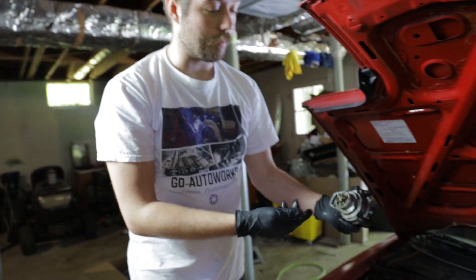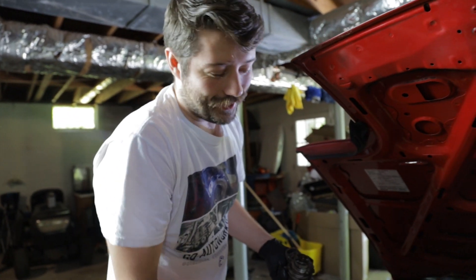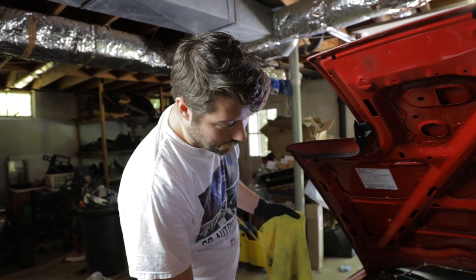Probably the most annoying part about this job is putting it back in because you're basically blind to it — it's a really tight space. Obviously if the engine's off the car it's much easier, but you really don't need to pull the motor for this. The back of the cam is keyed just like the prongs on the cam angle sensor, so it has to line up perfectly. It might take a few tries, but when it goes in you'll feel it — it will only go in one way.